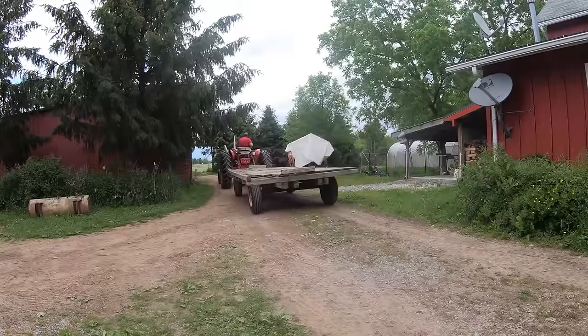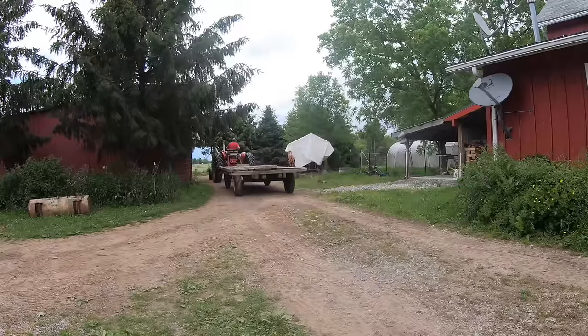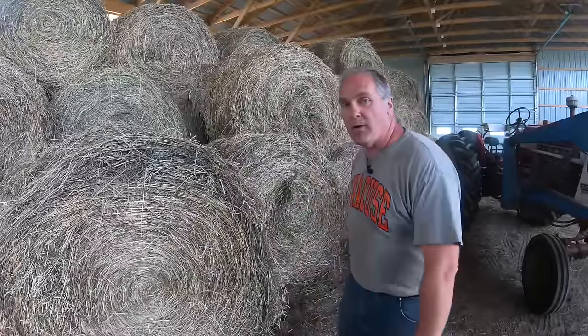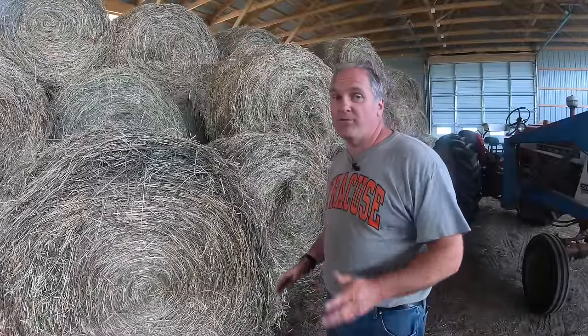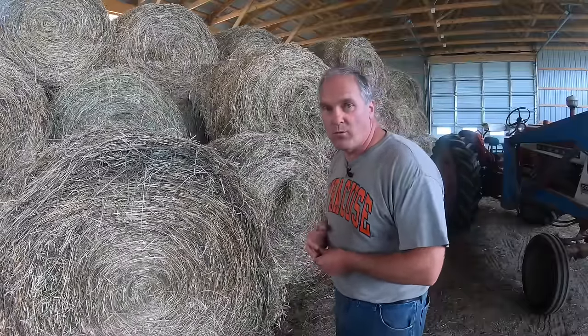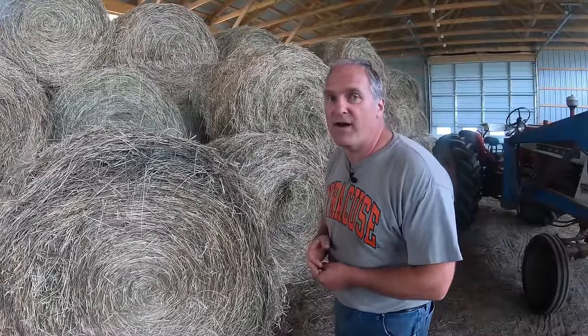So it's back and forth all afternoon to get all the bales in from the three fields that I baled. Here's the hay all stacked in the barn. I wound up having 41 five-by-five bales out of 15 acres cut, which is a pretty good take — about a third of what we'll need for the winter to feed our 35 head of cattle.